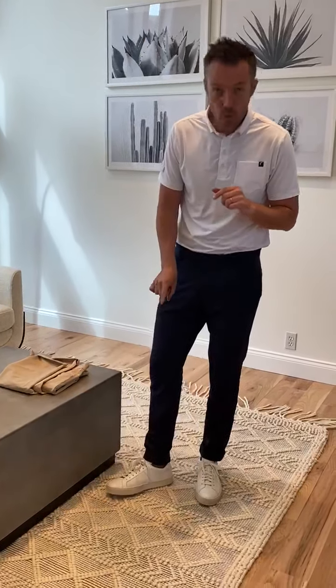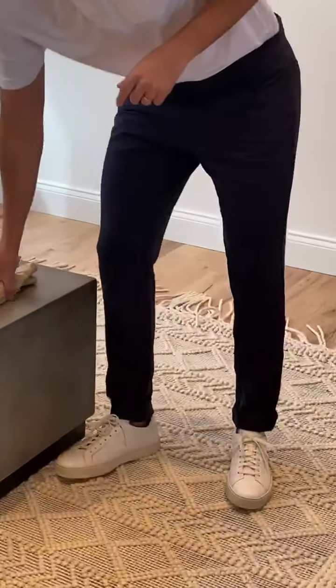I'm wearing a size medium, which is true to size for me. I could go down to a size small — you can see they're kind of loose right there, but I like the fit of them. This is a 32-inch inseam and I've rolled these up twice. I'm 5'9" and a 30-inch inseam is perfect for me.